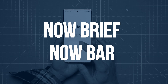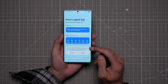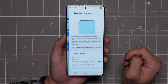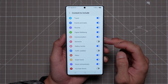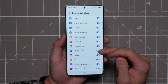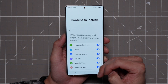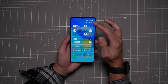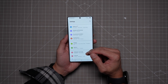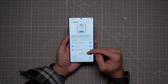New to the Galaxy S25 Ultra are two new information-providing features known as NowBrief and NowBar. NowBrief is a morning and nightly summary of your activity, calendar, news, and anything else that might be relevant to you. Go into Galaxy AI settings to curate which content you want your NowBrief to include — maybe you want to add traffic but turn off moments, totally up to you. For the NowBar, go to the lock screen and AOD settings and decide which apps you're happy to see live notifications from at a glance on the bottom of your phone's display.